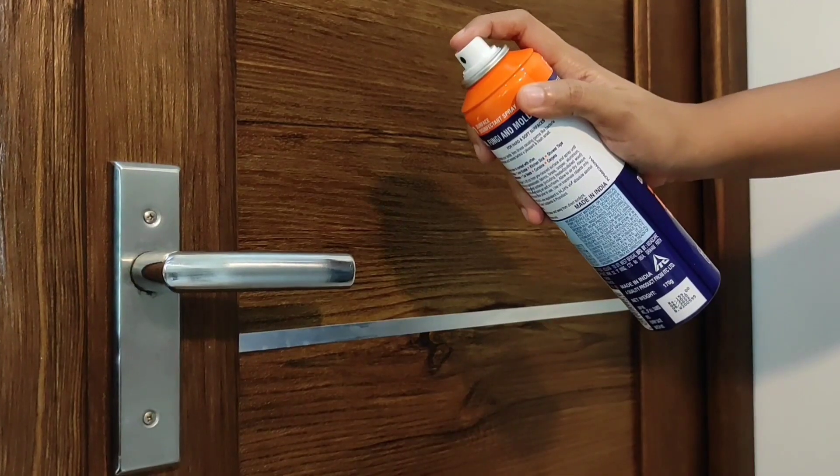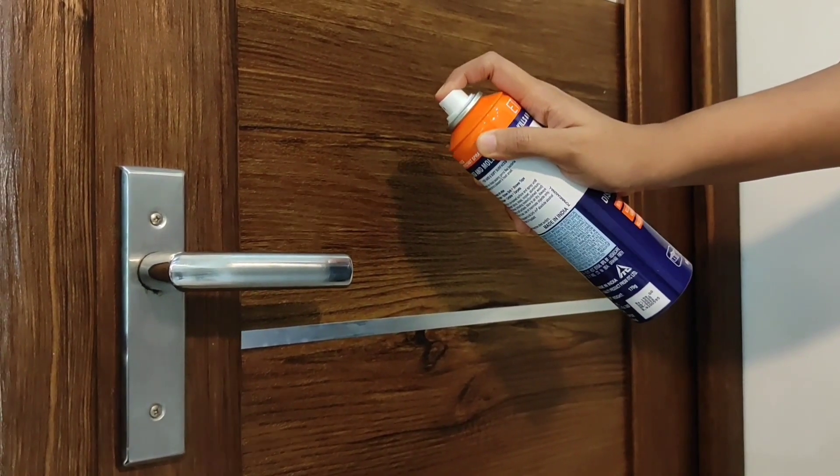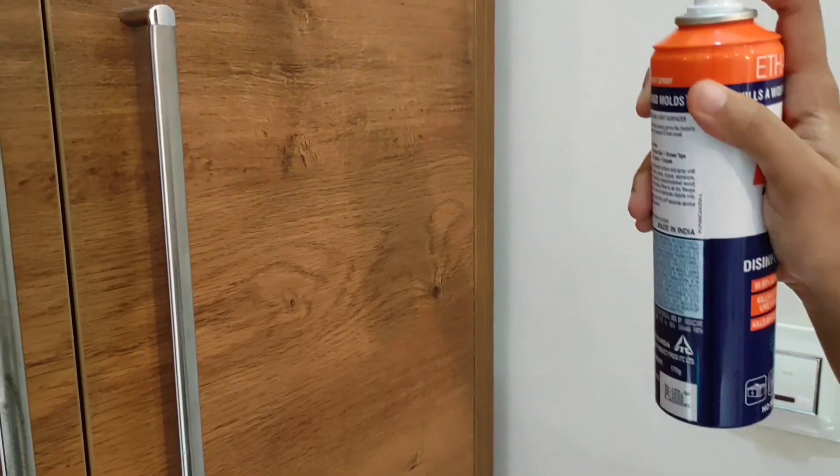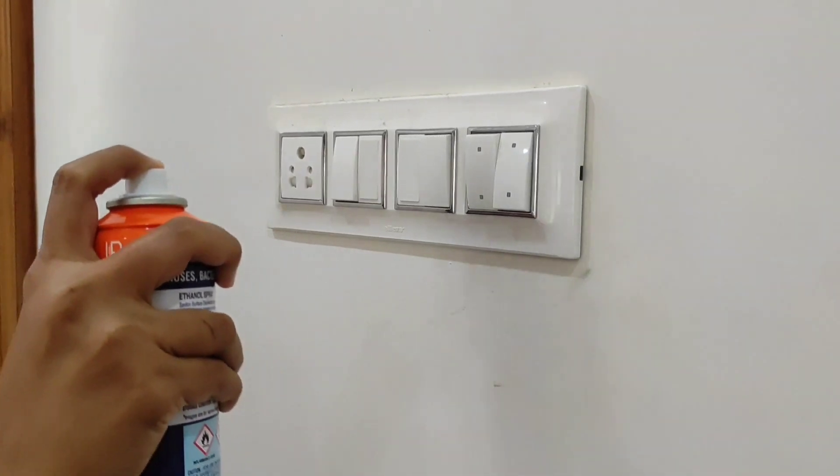I am using this product personally. You just spray it and let it dry. It is from a reputed company and works very well as a disinfectant. It does not have a strong or harsh smell — it has a very pleasant smell.